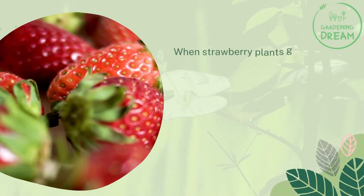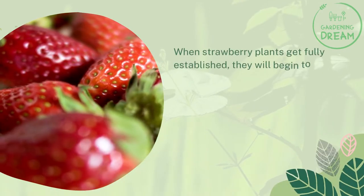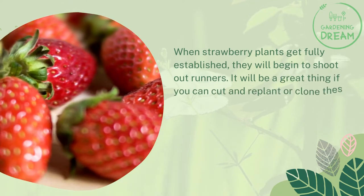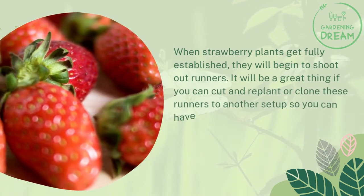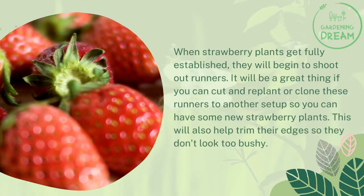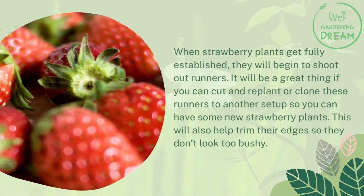When strawberry plants get fully established, they will begin to shoot out runners. It will be a great idea to cut and replant or clone these runners into another setup so you can have new strawberry plants. This will also help trim their edges so they don't look too bushy.